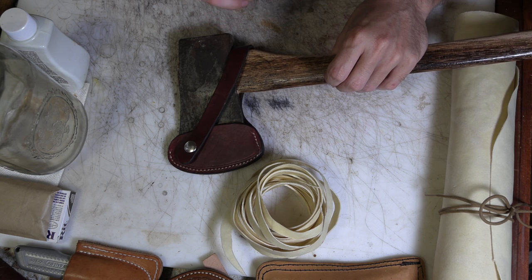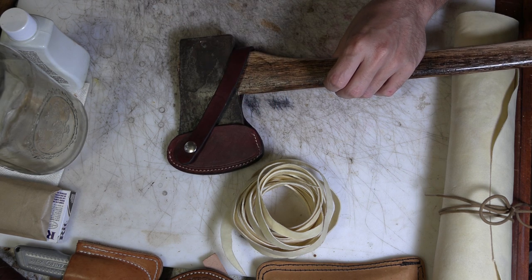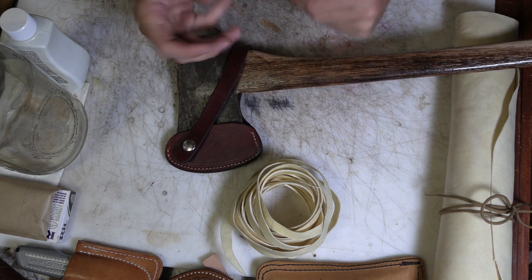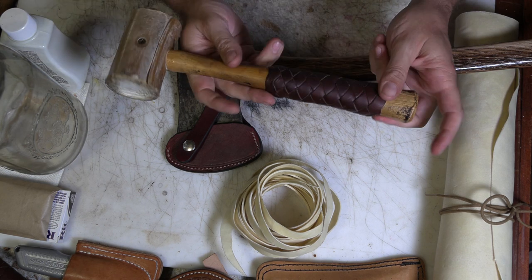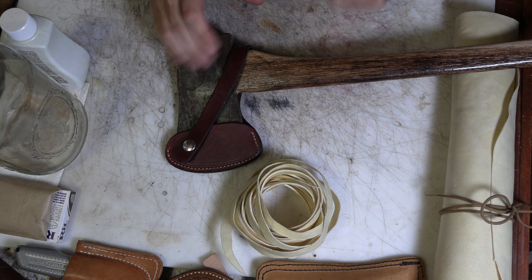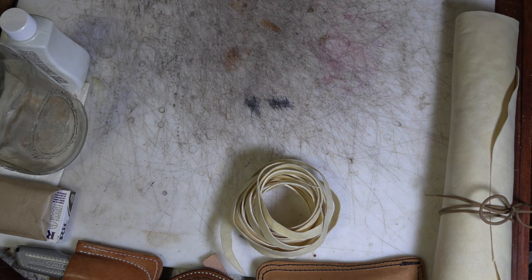Surprisingly, most American teenagers don't have much experience with axes. But I want to use a rawhide lace to wrap it and tie a knot like I would use on a lot of other handles around here. I want to use rawhide because it's very durable.